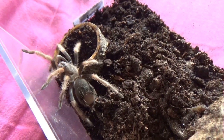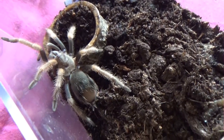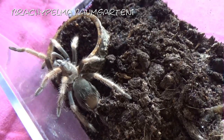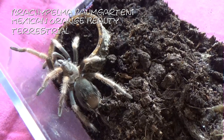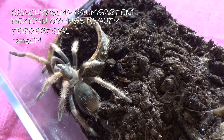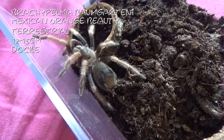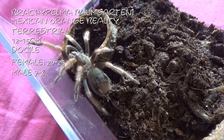This next little one I got off a gentleman called Chris Farrow — he had a stall at the BTS. This one I have never actually seen before with my own eyes. It is the Brachypelma boehmei, or the Mexican Orange Beauty. These guys are terrestrial, getting between twelve and fifteen centimetres, which is typical for most Brachypelmas. These guys are very docile, although as you can see by his bald bum, he does flick. Females live between twenty to twenty-five years and males seven to eight years. And this little one I have called Colin.